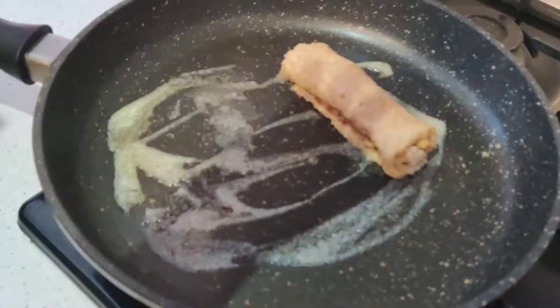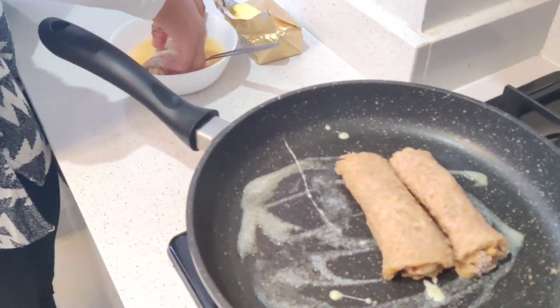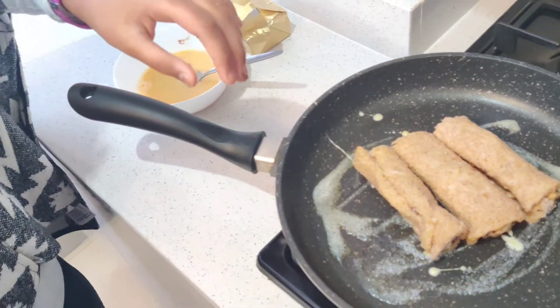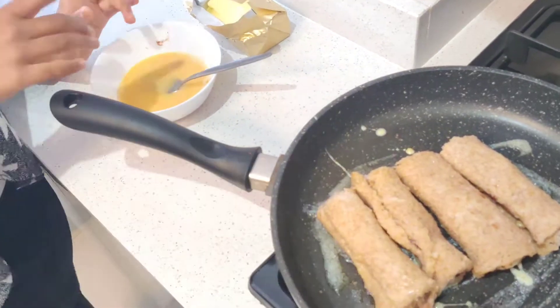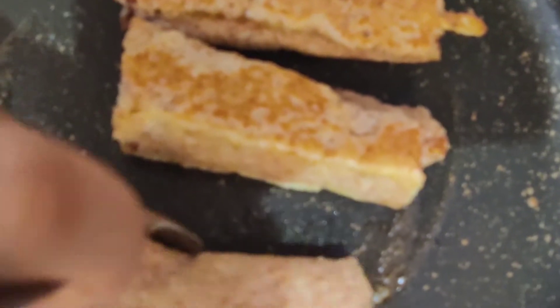We put the rolls one by one into the heated pan. While you're doing that, the first one is nearly cooked already. Then we flip them all over so they cook on every side.